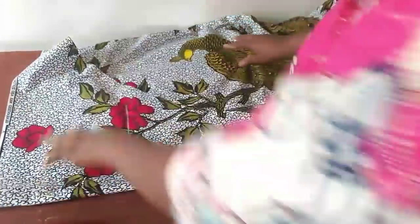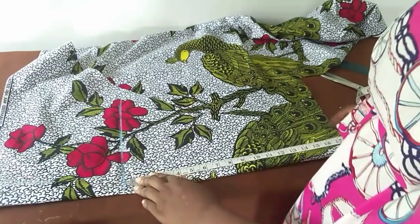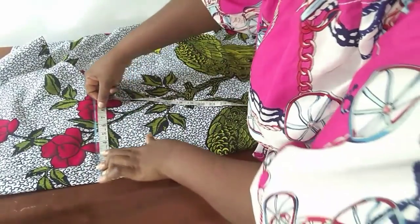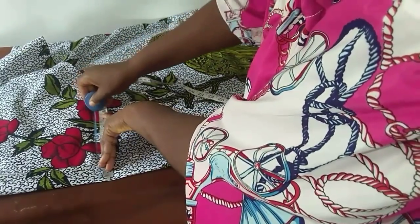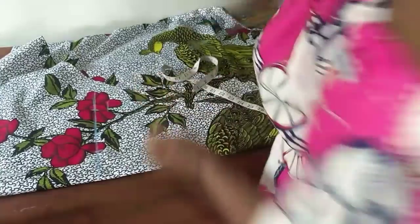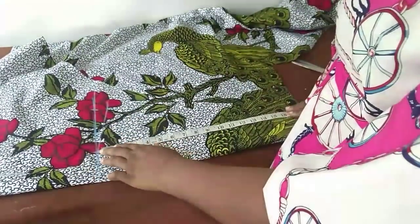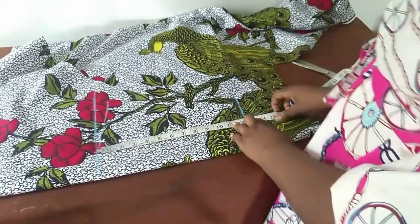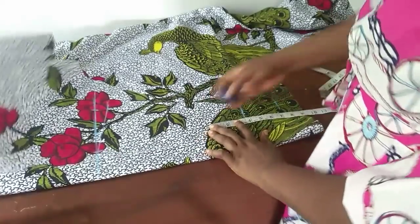Now for the front bodice and bust. My half length is 17 inches; I added one inch extra for seam allowance, giving me 18 inches. The shoulder we used for the back was 5 inches, so I'll maintain that 5 inches. My normal shoulder to sleeve is 3 inches. My shoulder to bust is 12 inches — I'll make it 12 and a half inches. For the underbust, 3 and a half inches below the shoulder-to-bust point, and also move up 3 and a half inches.